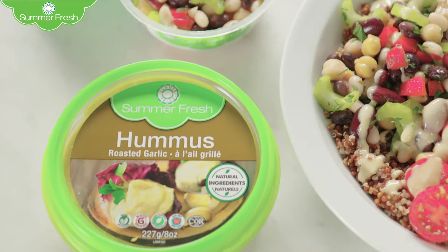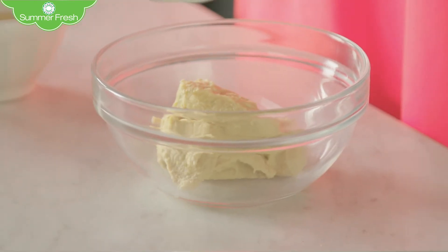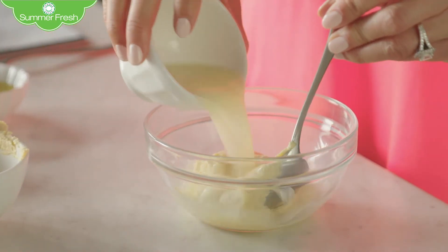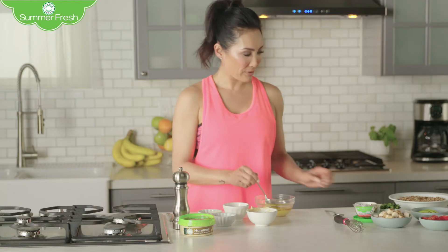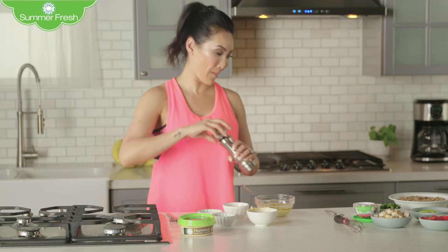So here's what you do. Get some Summer Fresh roasted garlic hummus. Put that in there — make sure you get all of the goodness. Then we're going to add some lime juice, some olive oil, and just a pinch of salt and some fresh black pepper.